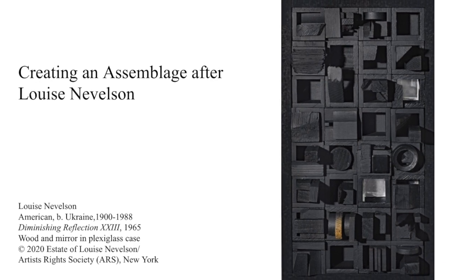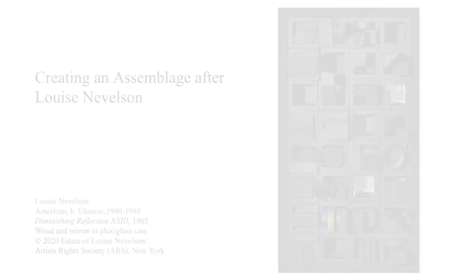Today, I have a fun art project that you can do at home: creating an assemblage. This project is inspired by artist Louise Nevelson, who became famous for creating sculptures from found objects.